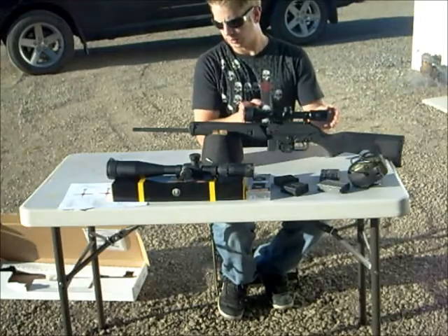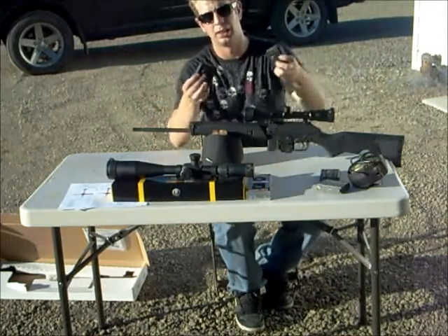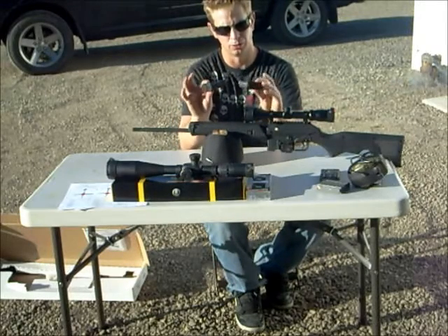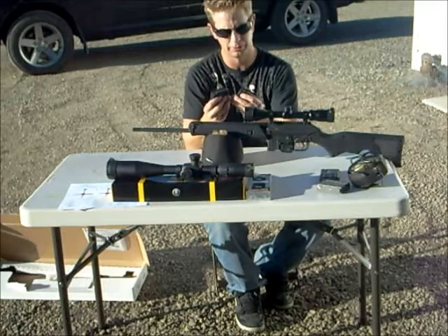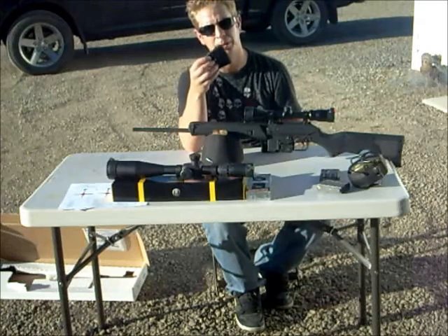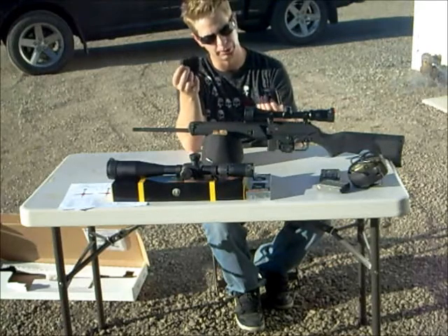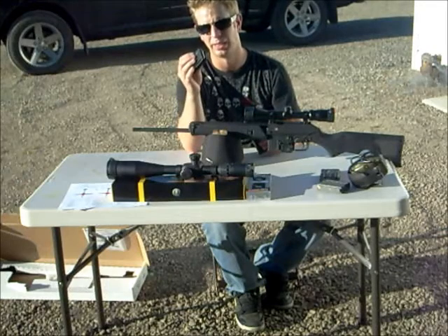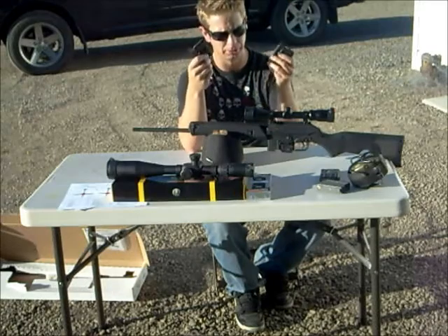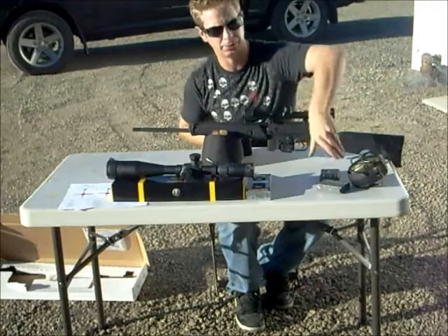What this gun came with was those sights and two riveted-to-five-round capacity plastic magazines. They don't feel the best quality, but they feel like they'd work just fine. They're riveted — I'm sure the importer did that when they brought them in. They hold five rounds. I haven't actually shot these yet; I've just been running rounds through the chamber with them. Maybe we'll do that in this video.